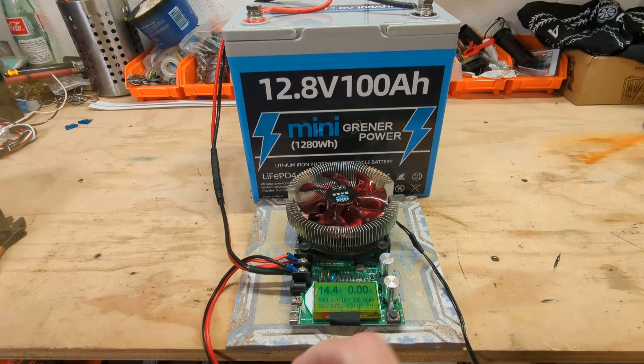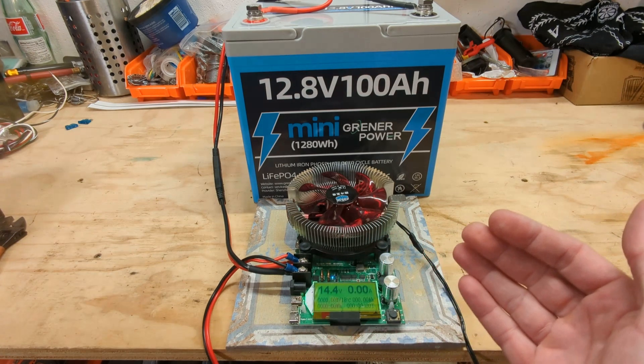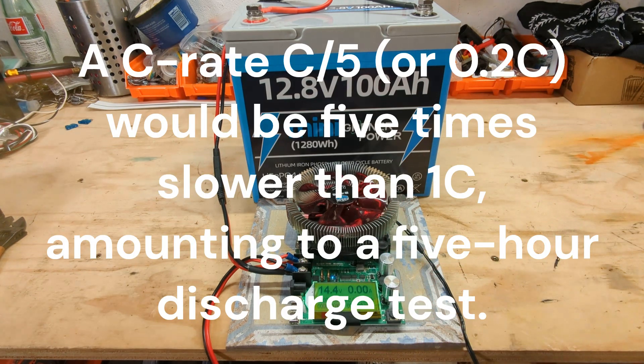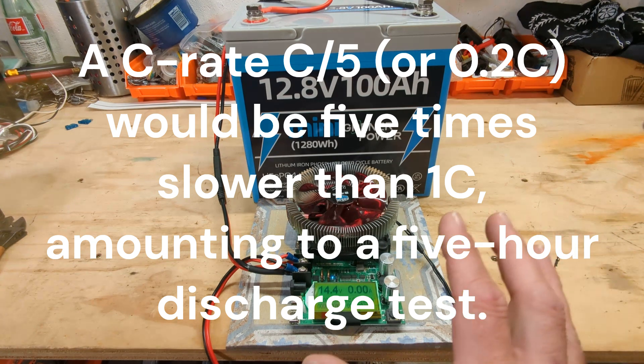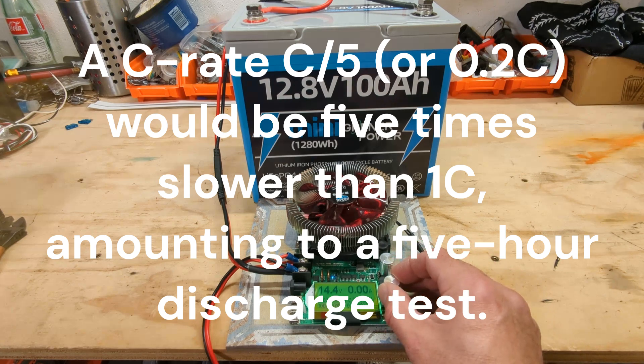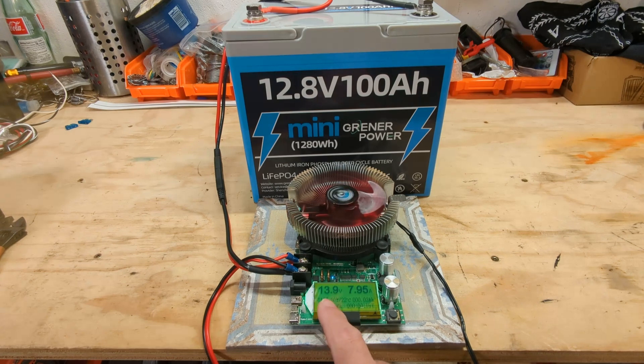We got 14.4 voltage, everything cleared out. This can only pull 185 watts, which is going to be a little bit less than a 0.2c test, which is ideal, but it'll actually give the battery a little bit of the benefit of the doubt. We can already see the voltage coming down a little bit. We'll sleep on it, and when we come back in the morning, we'll see what the capacity is. Stay tuned.